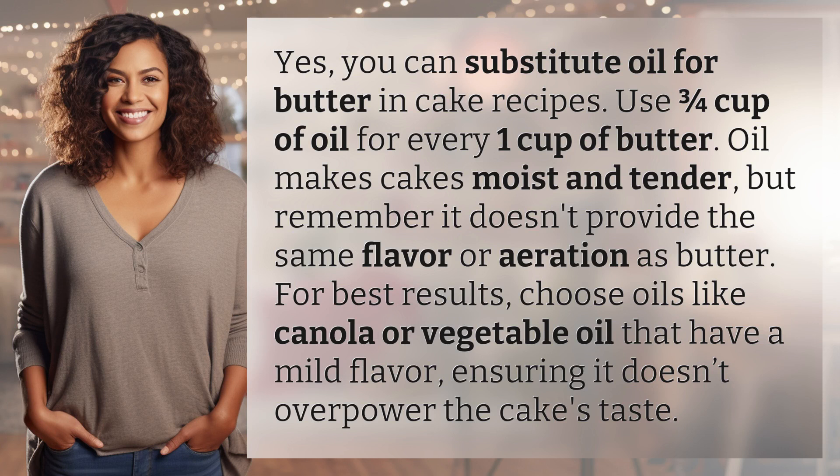Use three quarters cup of oil for every one cup of butter. Oil makes cakes moist and tender, but remember it doesn't provide the same flavor or aeration as butter. For best results, choose oils like canola or vegetable oil that have a mild flavor, ensuring it doesn't overpower the cake's taste.